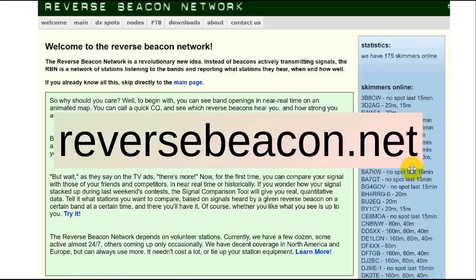And that is how the reverse beacon network works. It's at reversebeacon.net — note the .net — and it picks up all of what it hears and lists it there. And then you can go in and see who is hearing you.